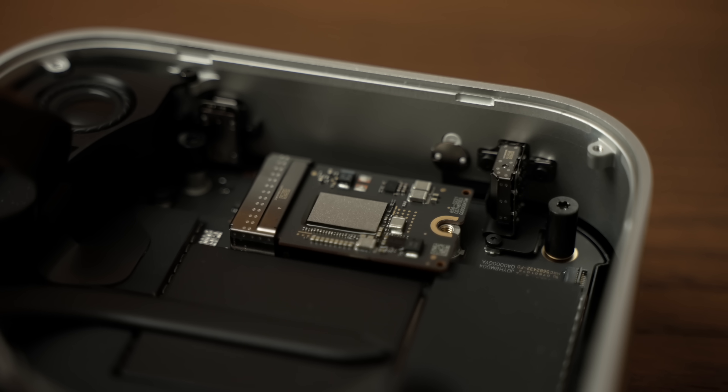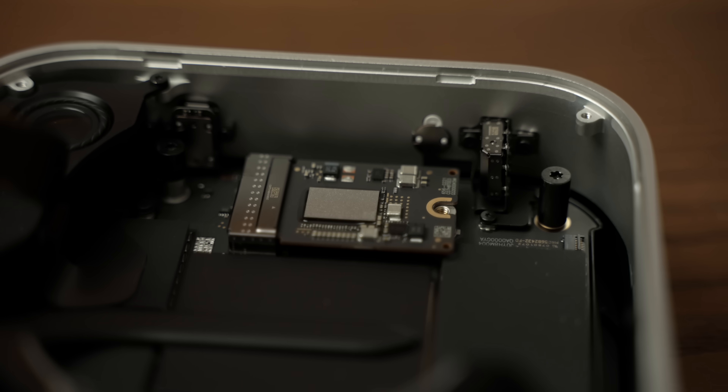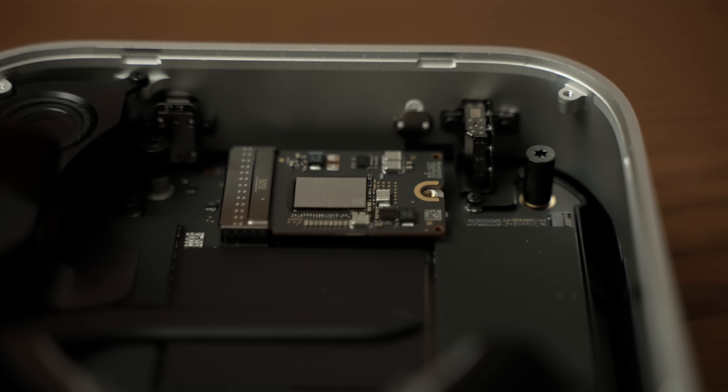There's something significant going on with the way Apple is doing storage on its Apple Silicon Macs, and it all started with the new M4 Pro Mac Mini. This new Mac Mini, as I'm sure you're aware, represents the first time that Apple has actually gone backwards and added removable storage to one of their devices. But the way Apple has made the storage on the new Mac Mini is different from how it has worked in any of their other devices.